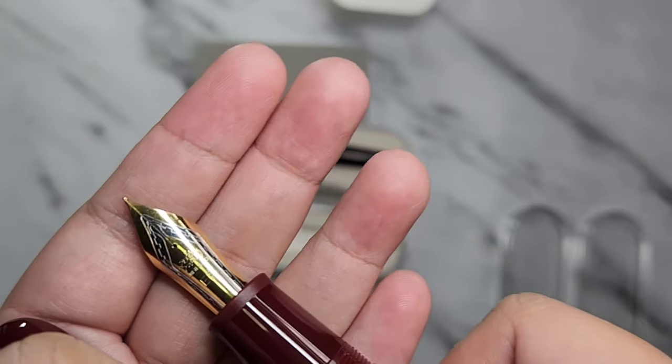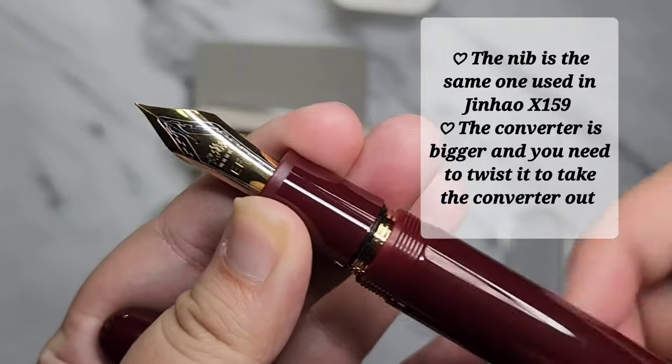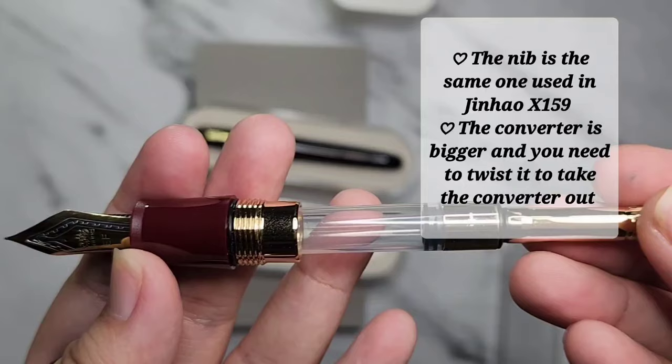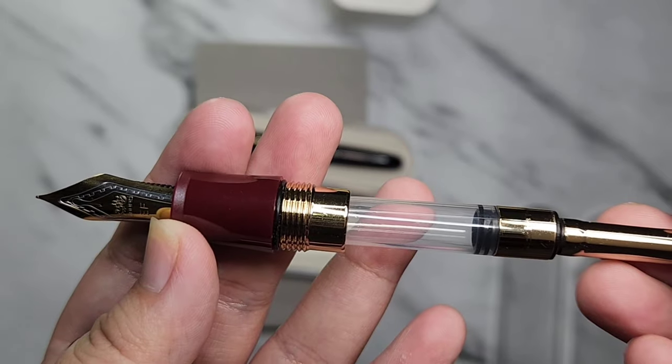It has the extra fine nib. It also has the latest Jin Hao converter — they made it bigger than before. The regular Jin Hao converter is an international size converter.